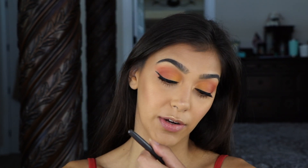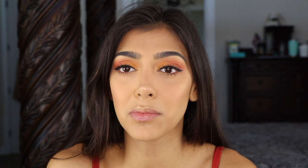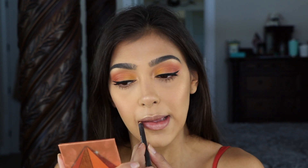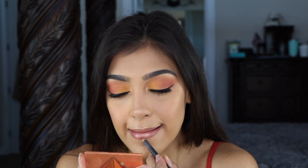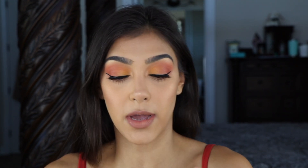Lastly for lips, I'm going to be going in with NYX lip liner in Spice and filling that in with Smashbox Glos Angeles — it looks like it says Actors Guild but that just seems wrong. Anyway, it's a really pretty brown sparkly orange color. I'm just going to line my lips, then go over that with the Smashbox lip gloss.